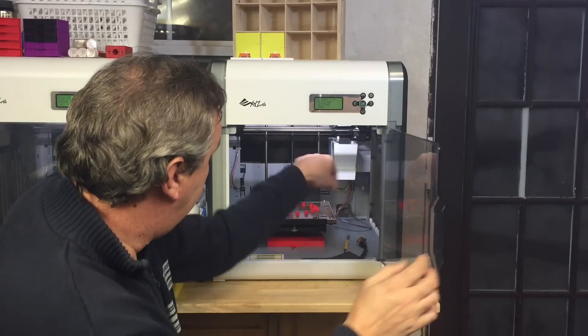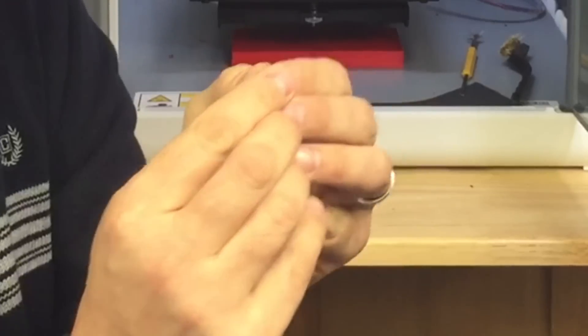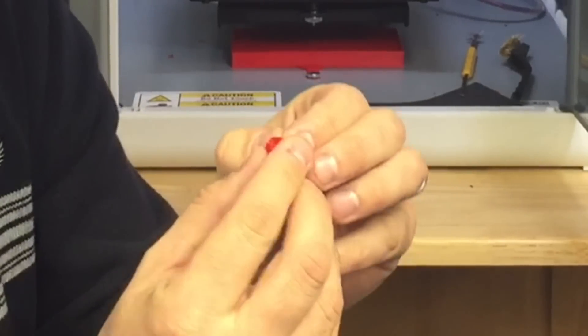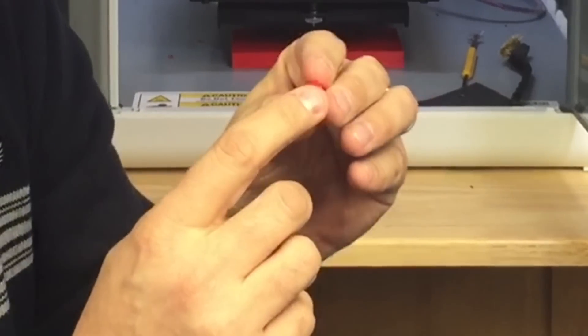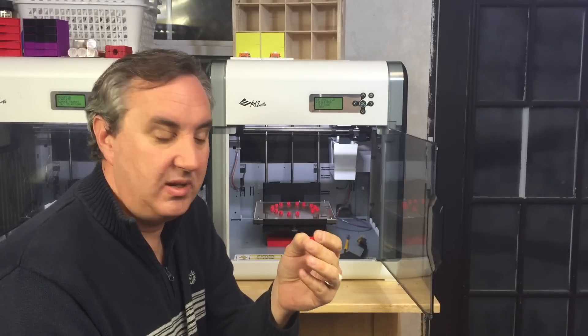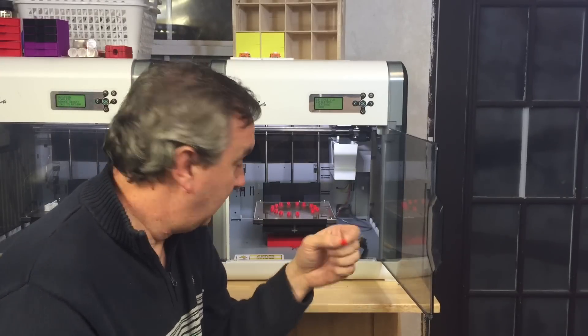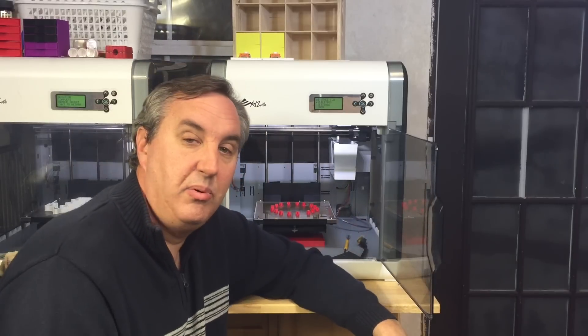That's what I do, and the prints come out really good. Here are the prints we just did — you can barely see a lip on them. I know it's hard to see on camera, but they came out nice and round. They stuck really well. 99% of the print is not affected by this adjustment, but they all stayed in position and I got great prints.